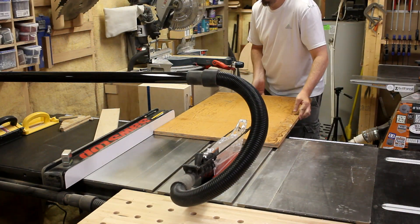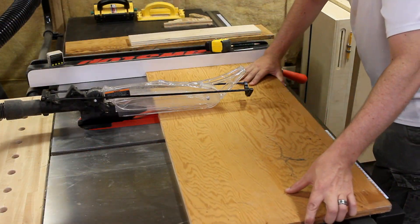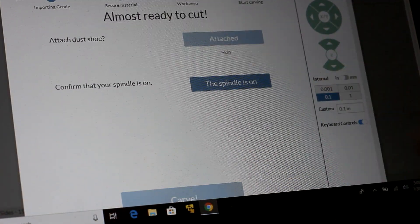While that was cutting, I could start to cut down some scrap plywood I had liberated from a friend's bathroom remodel project. I'm not sure if he was planning to remodel his bathroom, but I needed the plywood. So here we are.